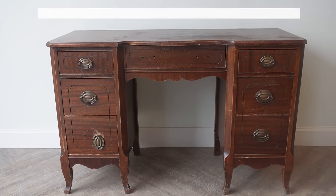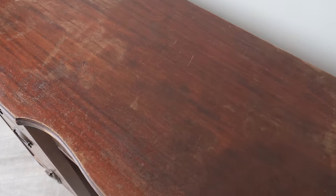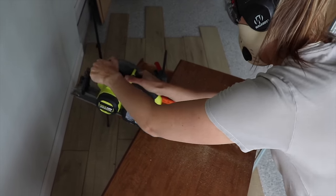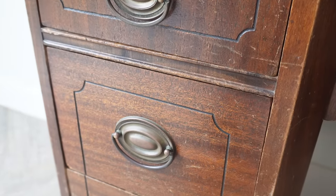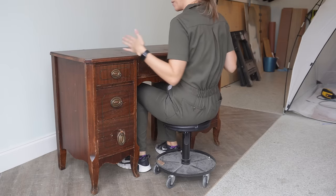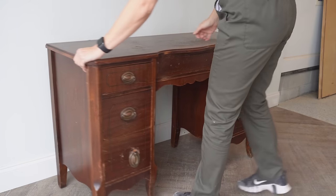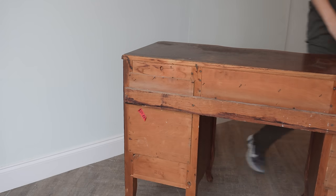I snagged this desk from a local thrift store for $40, which I feel is a little too much for the shape it's in — the finish is really failing. But I love the shape of it. I could tell by the age that it was a solid wood piece even though it's got a lot of veneer damage. This desk is just way too small and too low to be functional anymore, but I wanted to give it new life, so I'm going to break it apart and make it into two nightstands.